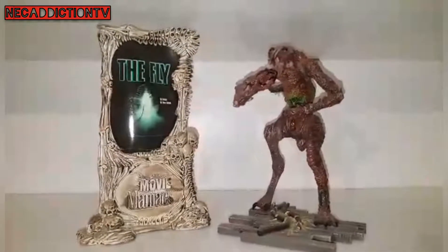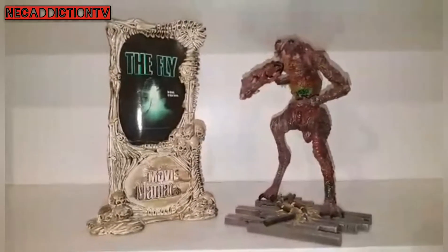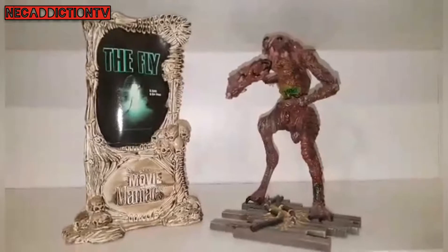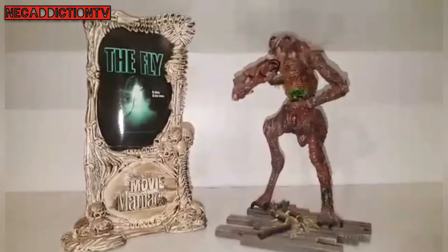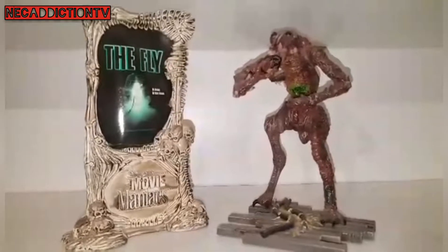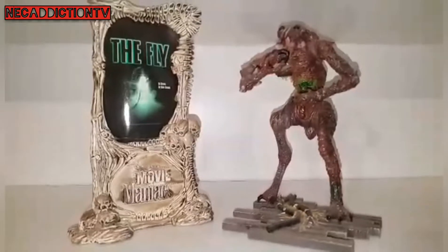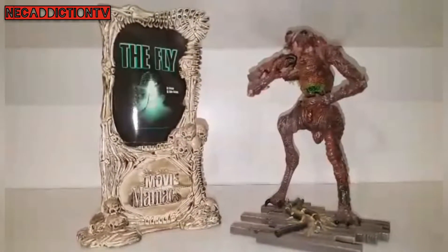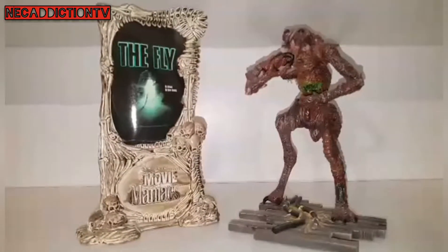Hey everybody, what is going on? Back with another video. I've been off for a couple of weeks, just trying to get some more important stuff done around the house and get back into other ventures in my life. But I've not forgotten about you guys and I haven't forgotten about these wee beauties. I've been wanting to do a video on the Movie Maniac line for quite some time now. I can't remember if I've done any videos with Todd McFarlane stuff before, but if we haven't, this guy's the first one.